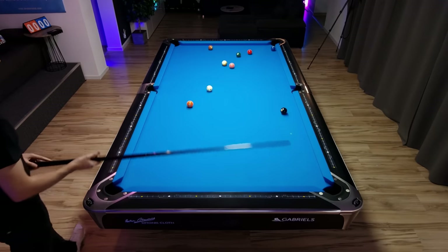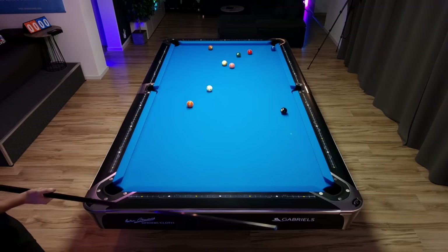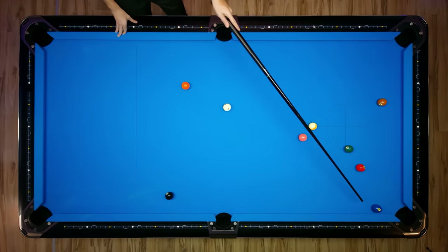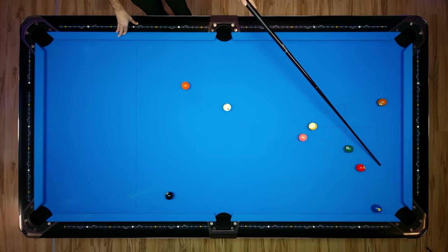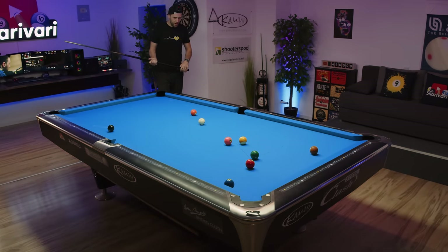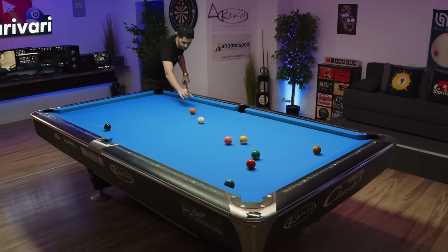So we have a couple of options to actually solve this problem. The first option is to use a whole lot of left spin and just bring the cue ball from here into the short rail, bump into the back of the 6, and leave the cue ball somewhere here. But my rails are very slippery so I'm not too sure if this works, but let's give it a try.